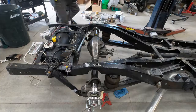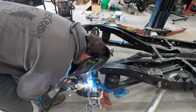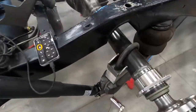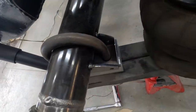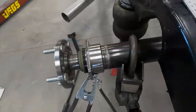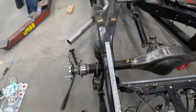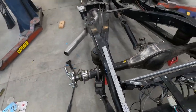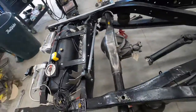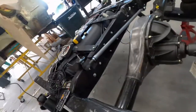Now that that's tacked together — a good tack on each corner so when I take it off it's not gonna move, same on this side — I'm gonna set up my panhard bar. I just want to make sure when I put it on that it's not gonna bind or hit anything through the travel motion.